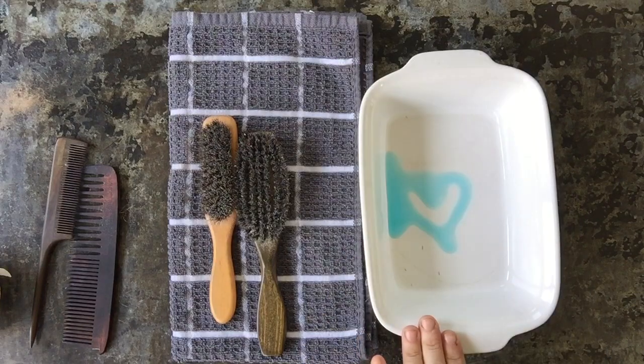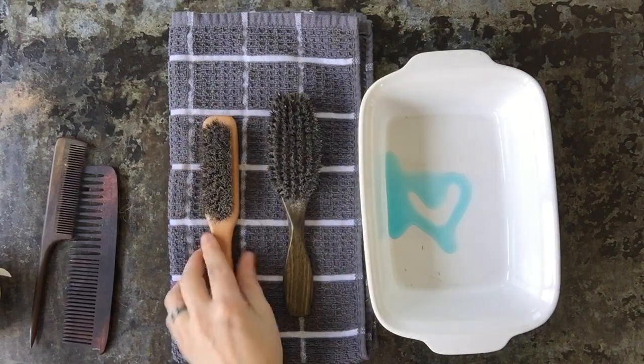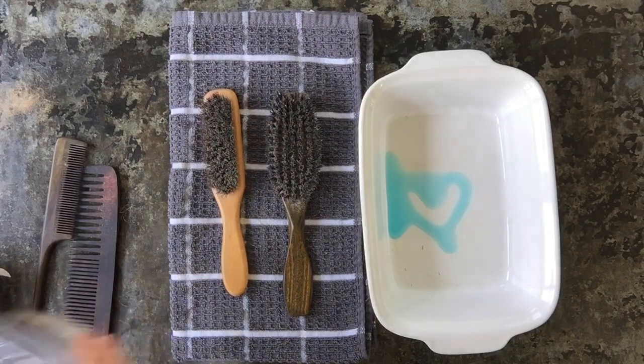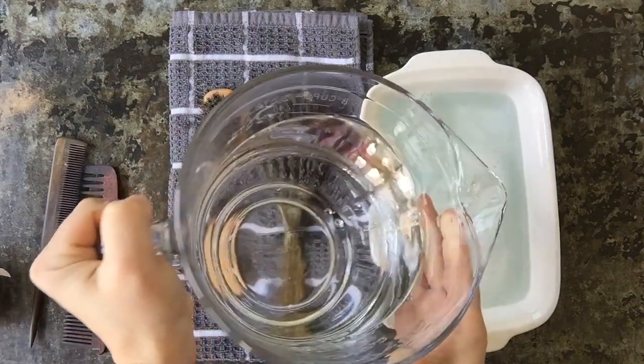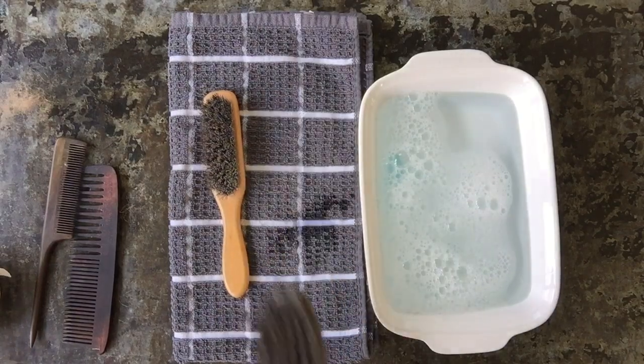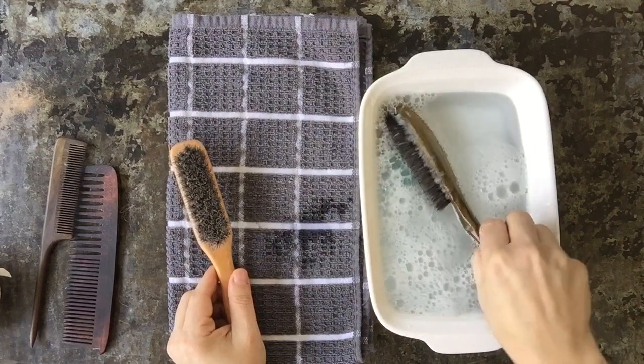We put a little bit of Dawn dish detergent in here. You can use specialty brush cleaners — some of them are good, some of them are not. Dawn works really well for this purpose, and you're going to add warm water. We added about four cups of water. The first thing you're going to do is put your brushes in.